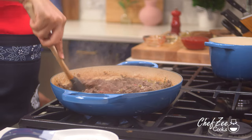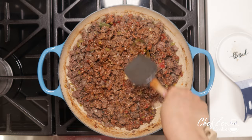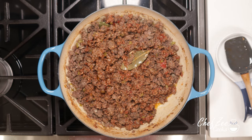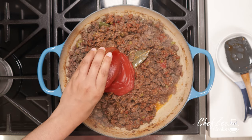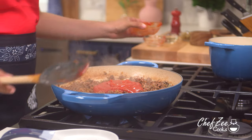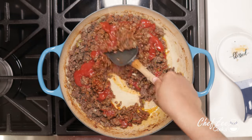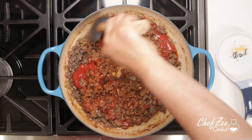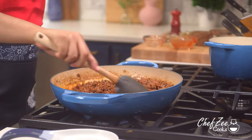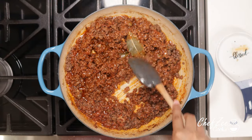Once the water has dried up, we're going to add the tomato paste and really work it into the meat. Afterwards, we're going to add some tomato sauce for maximum flavor. When it comes to making picadillo, the saucier the better — at least in my opinion, because it truly comes out delicious. We're going to work in that tomato sauce fairly quickly, because now we're going to layer in so many flavors that's going to take your picadillo to the next level.